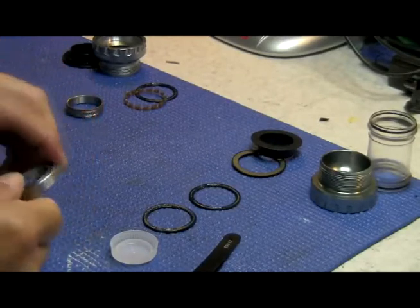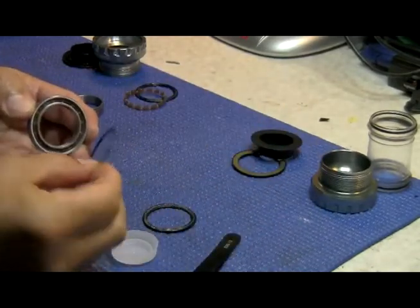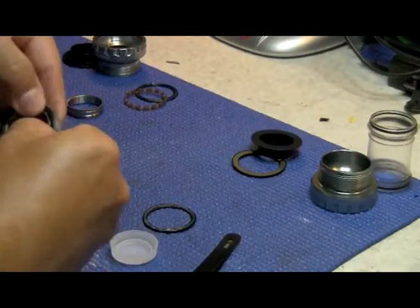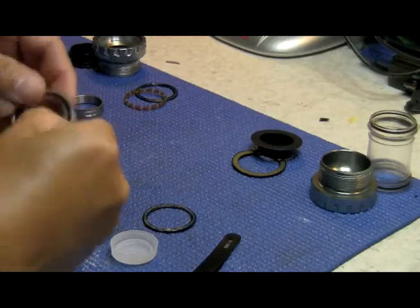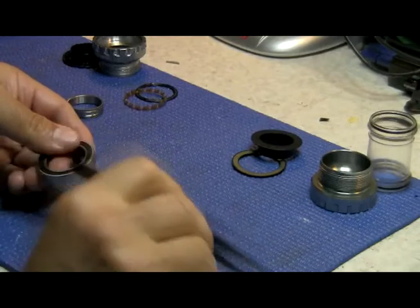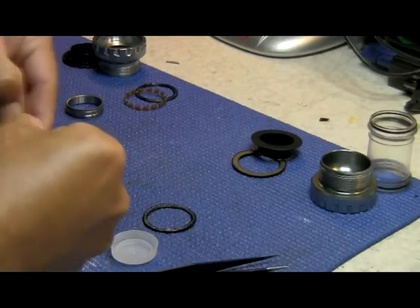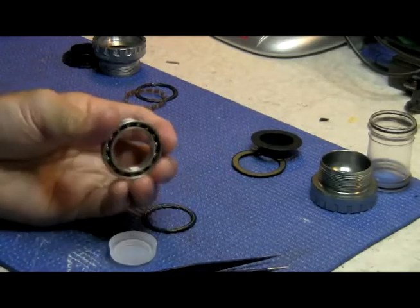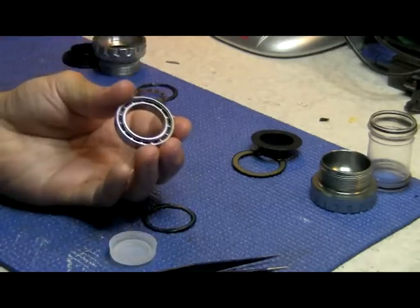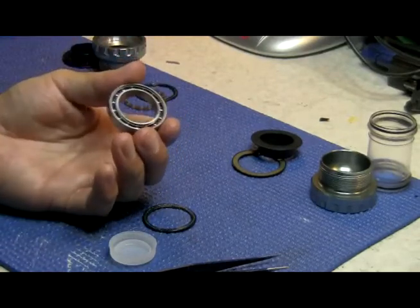Now we need to put the back seal back in. This is why it's critical when removing the seals to not use a knife or sharp blade, because you'll damage them. We've got the seal in there and it's moving good. Now we go for the front seal.